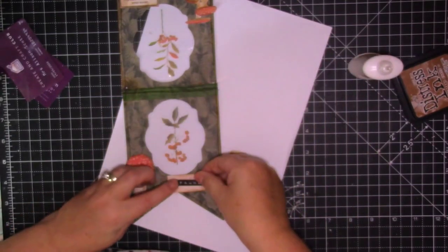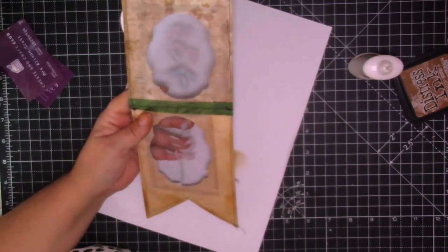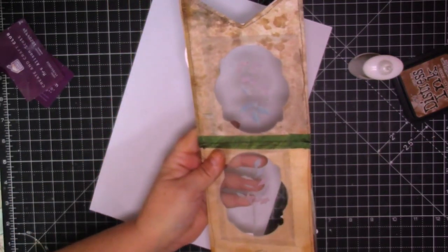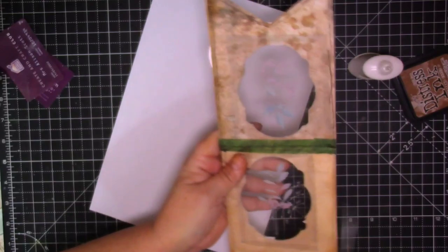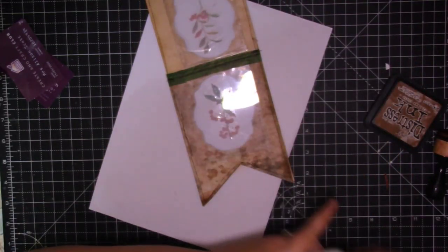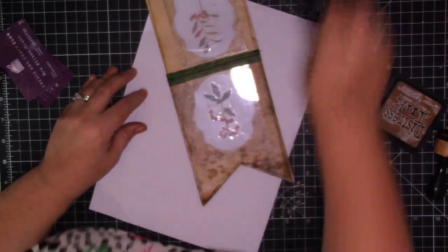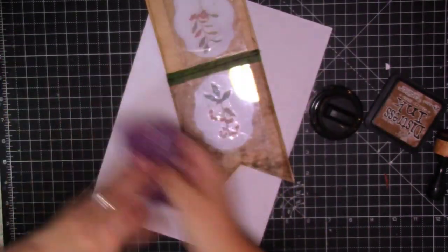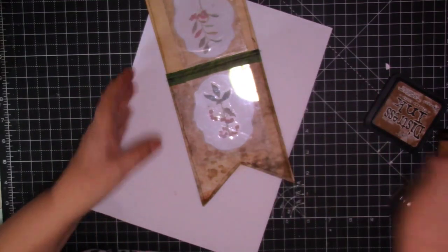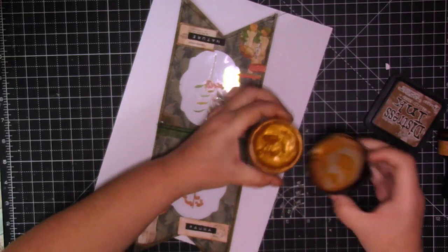What I'm going to do to finish off is just get my gilding polish - I just put them away - and I'm just going to gild around the edge just to tie it in with my other ephemera.